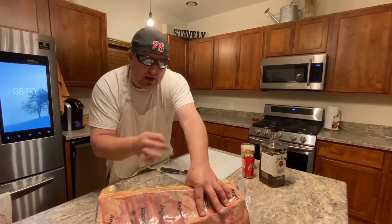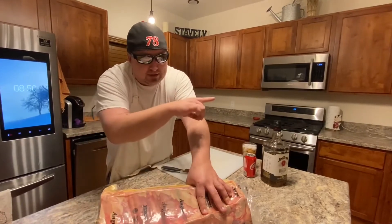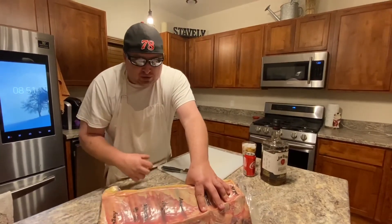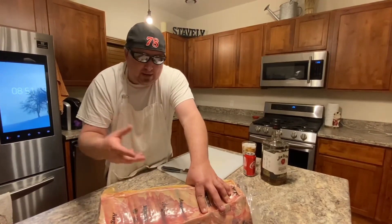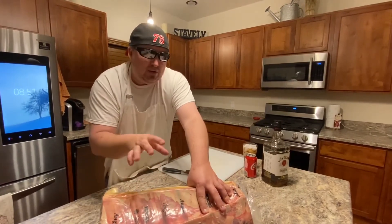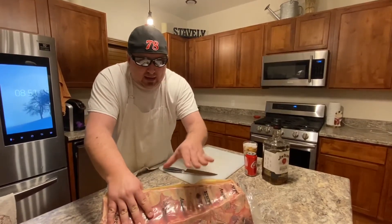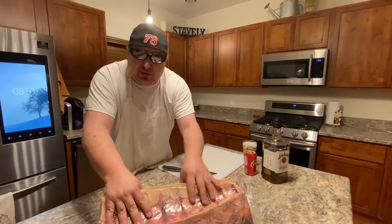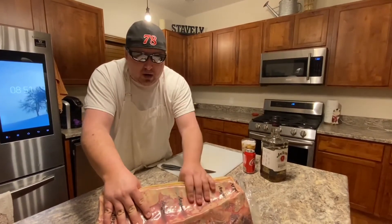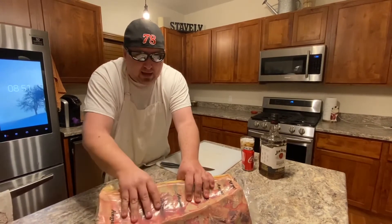We're going to cut it every couple of bones, vacuum seal it, and freeze it. Then later we're going to sous vide it — which is French for vacuum. When you sous vide, you put it in some water, basically get it to the temperature you want. You put it in a water bath at 128°F, get it there, do a quick sear, and you have a beautiful piece of meat. You're not going to get the chance more than two or three times a year to buy this quality of meat at that price.